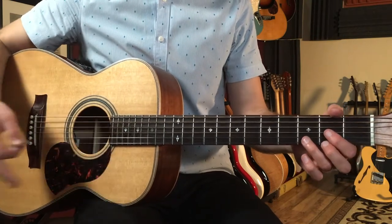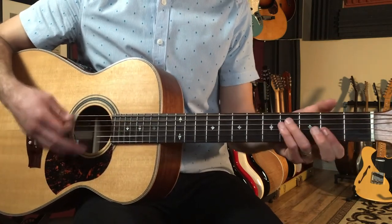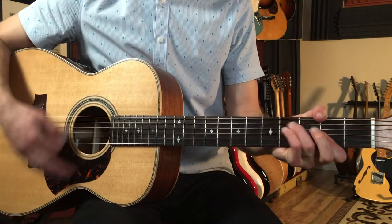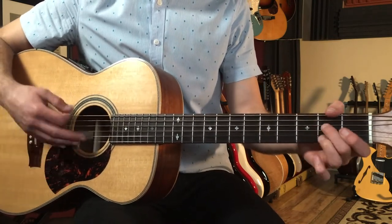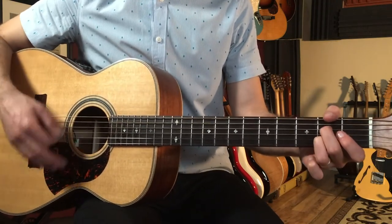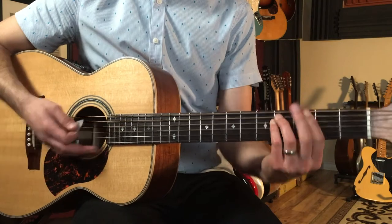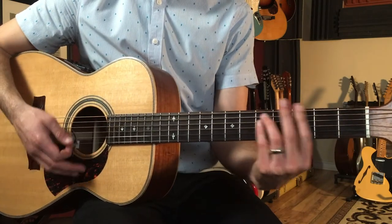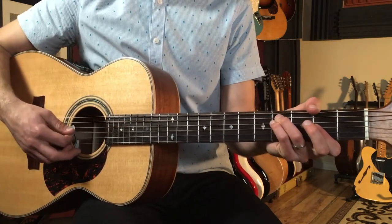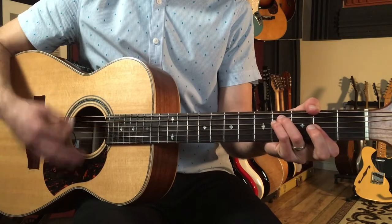Then we get to the next part — this is where the words go 'crying over you.' For this section, the first eight bars go: D to F sharp minor. Again I'm just using that thumb chord, so it's the same shape as the G minor just one fret lower — either this or this — and that's just two, four, four, two, two, two. So we go D, F sharp minor.